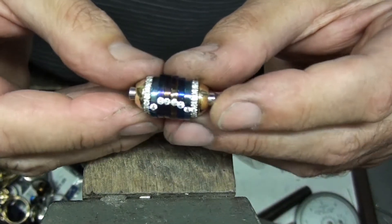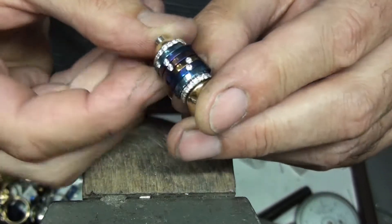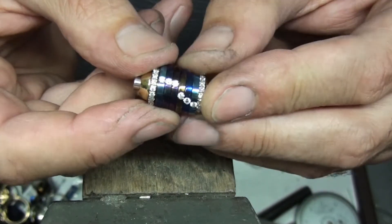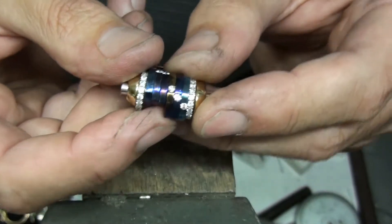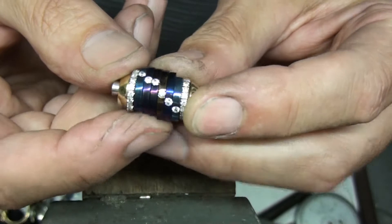This is something I made for a competition — all these titanium segments move around inside the ring, and I also set some diamonds in there, which is another challenge.